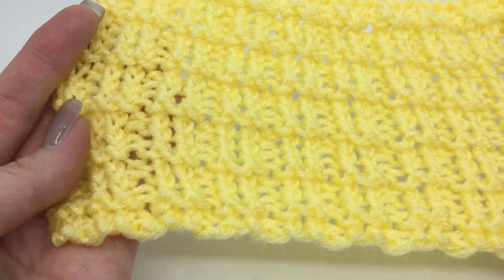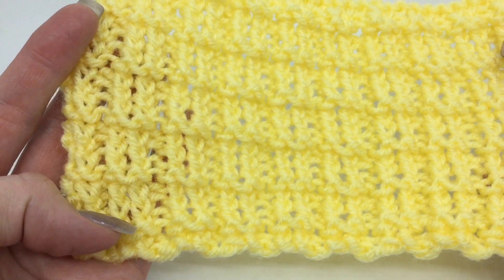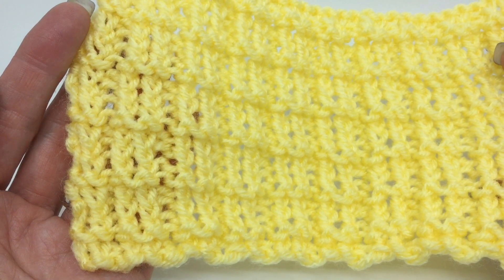But this is our Cheesy Rails. I'm Deja with KnitAndCrochetEverAfter.com — thank you for watching.